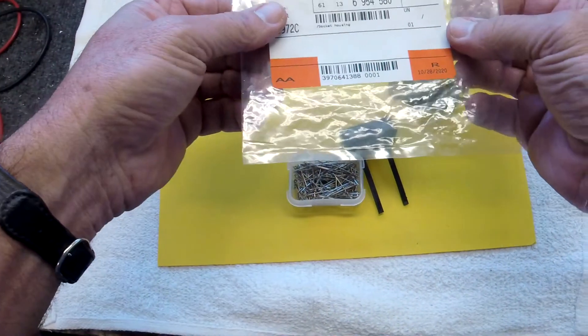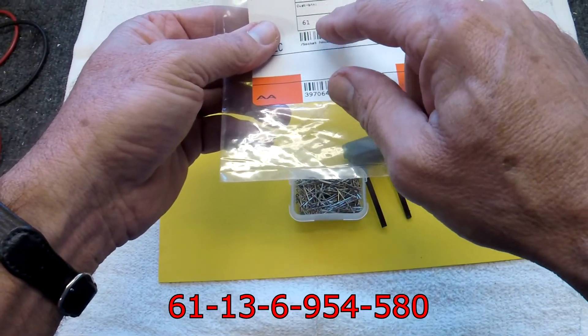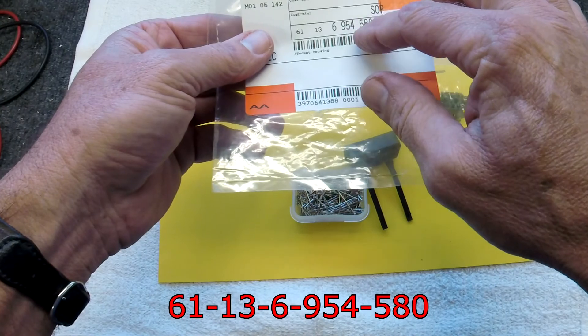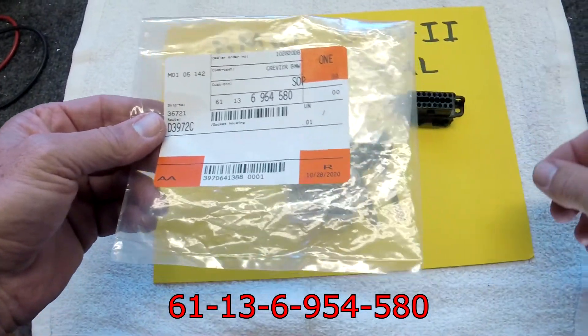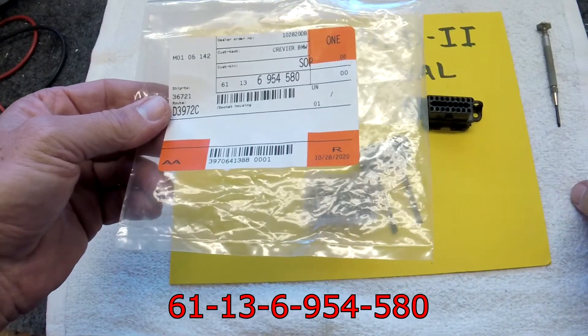Here's the part number: it's 61136954580, and my car is a 98 BMW E36 or 328i. I hope that helps, and if you like this video, be sure to give me a like. Thanks, and we'll see you on the next one.